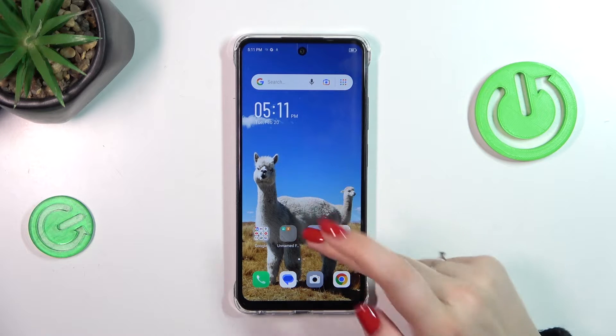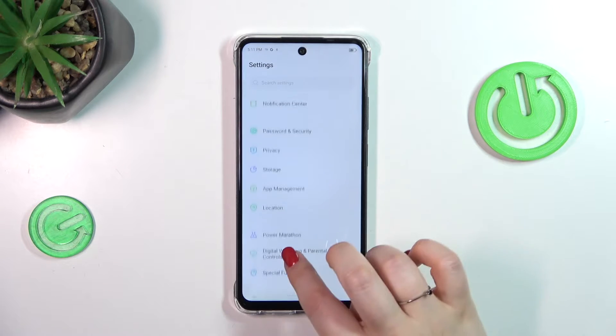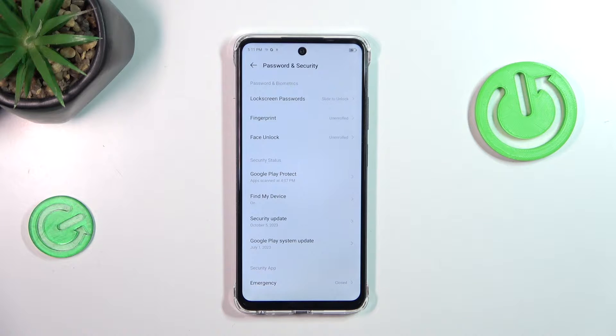So let's start with opening the settings, let's tap on them and here we have to scroll and find password and security.